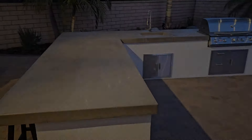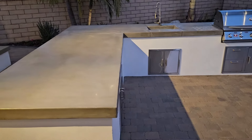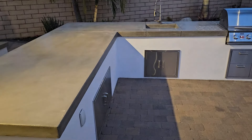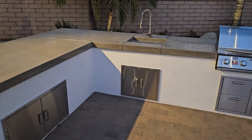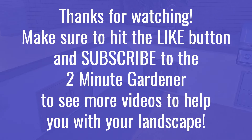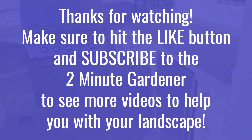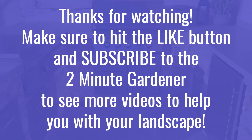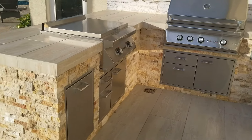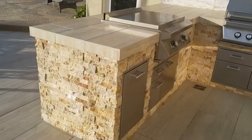I hope you enjoyed all these ideas. There's more information in the video description for some of these barbecues. That's all the time we have for today. This is Doug, the 2-Minute Gardener — if you enjoyed this video, make sure to hit that like button and subscribe to get more of my garden and landscape videos. Thanks for watching.